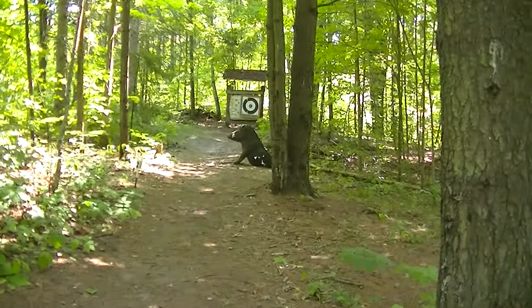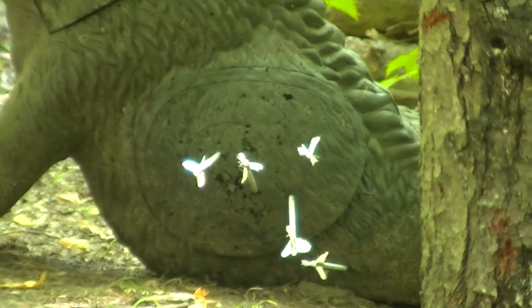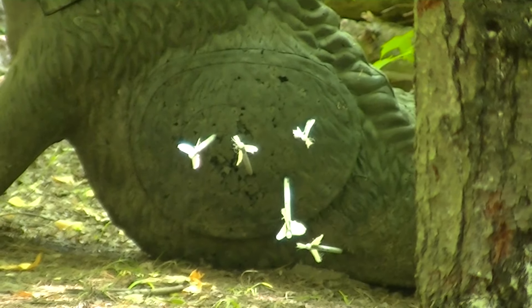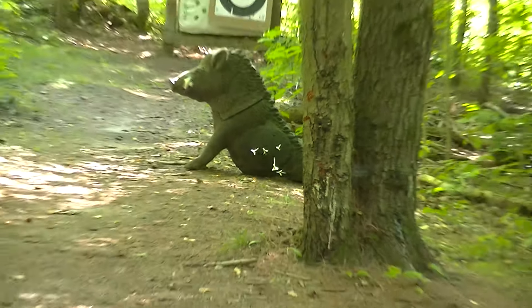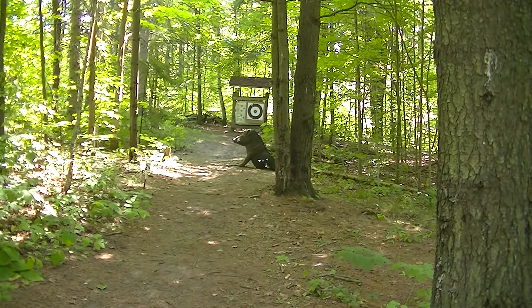So here's our pig target, and you can see that any one of those would give you a pig for dinner. It's very quick, it works fine. There are many ways to shoot — have fun shooting those English longbows, and take care.